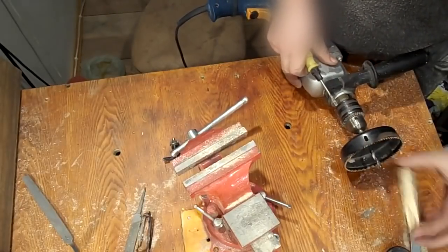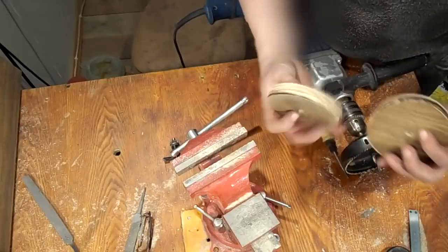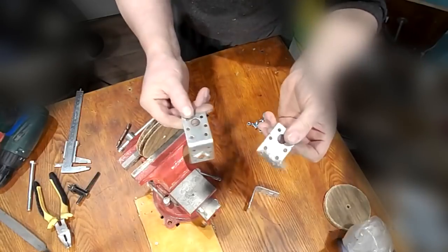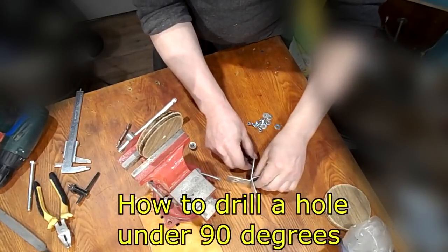I cut two circles and I'm going to make a grinding wheel out of them. To drill a hole exactly 90 degrees, I will make a device consisting of three building corners. This design is safer than one corner.